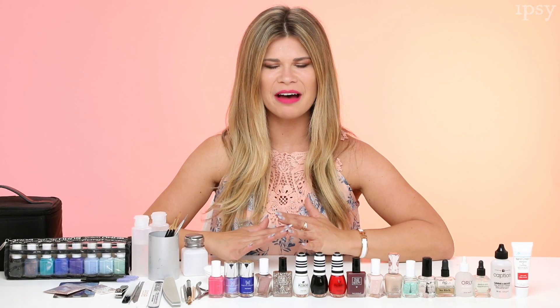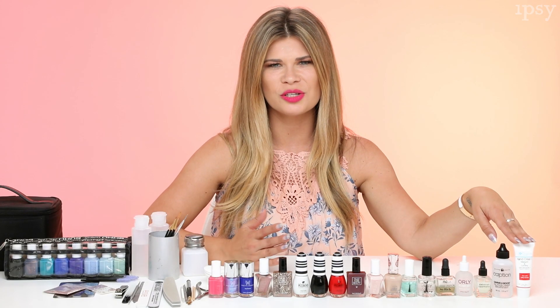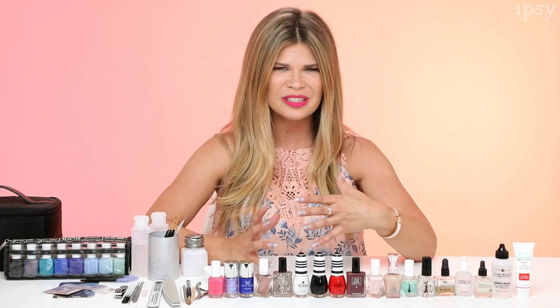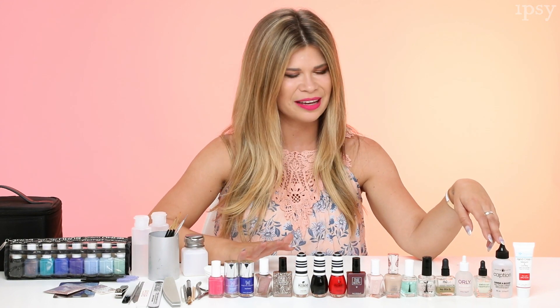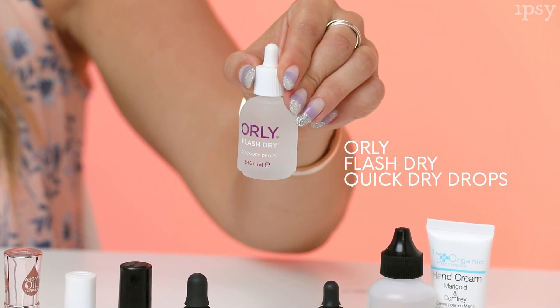The most important things to have are your prep products and your basics. First is hand cream because you always want your hands to look hydrated. Nail polish thinner — just in case you have a favorite color that's getting a little thick and you want to use it again. This one from Young Nails is amazing. My favorite cuticle remover from Deborah Litman. Quick drying drops from Orly — essential if you're running out the door and need to dry your nails really fast.